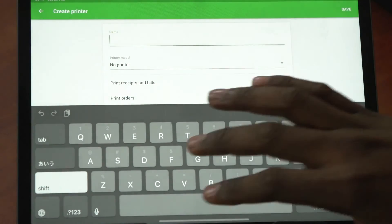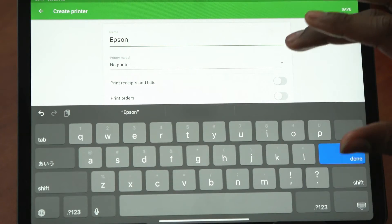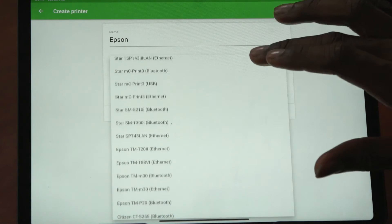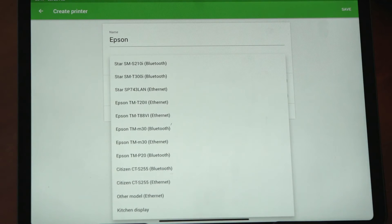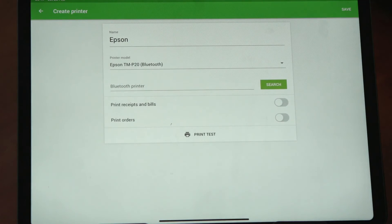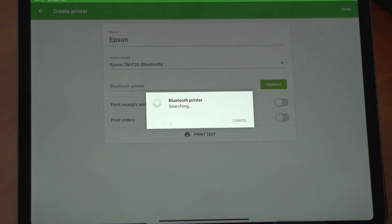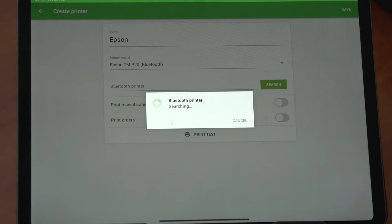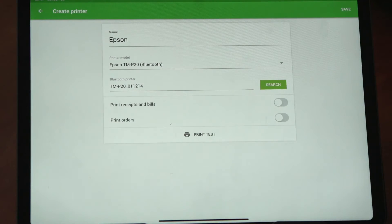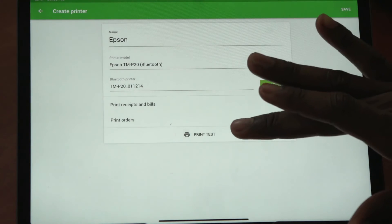Let's call our printer Epson. Under the list of printer models, we are going to select our printer — the Epson TM P20. Then after doing that, you just need to search for the printer. Then you select the printer and tap OK. Now let's print our test receipt.